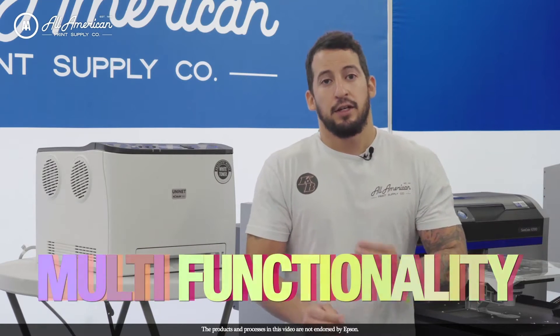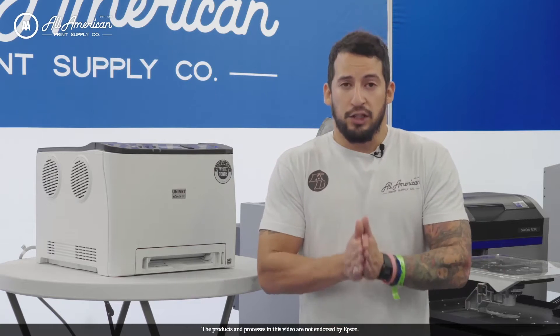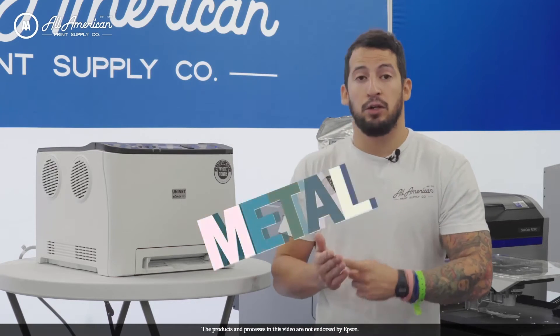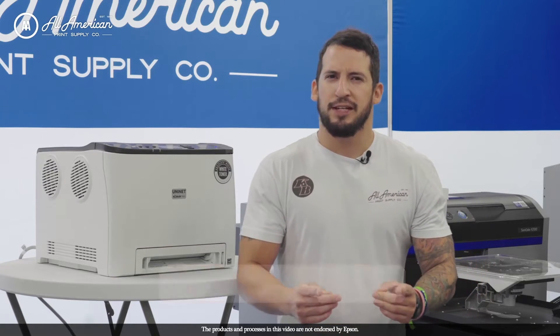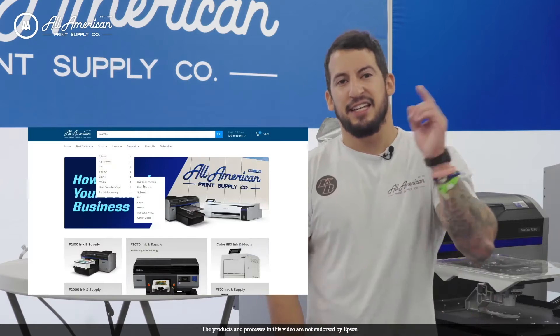We also mentioned multi-functionality. The UniNet line of white toner laser printers has an available transfer library of different media for hard surfaces, such as metal, wood, glass, and ceramic. There are sublimation toners available as well, allowing full dye-sub transfers, and many more. For more information on these heat transfer media options, head over to aaprintsupplyco.com, go to Shop > Media > Heat Transfer to see all the different options available.